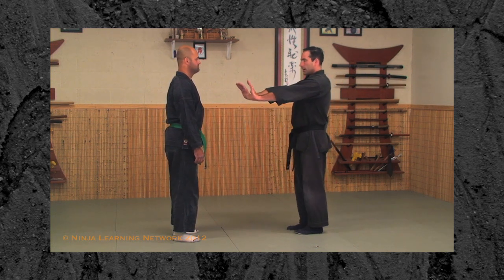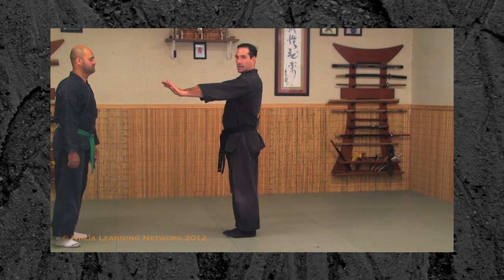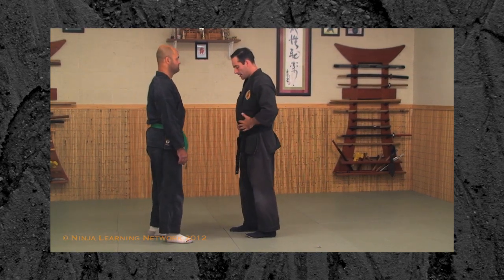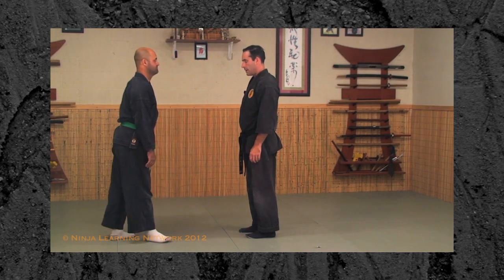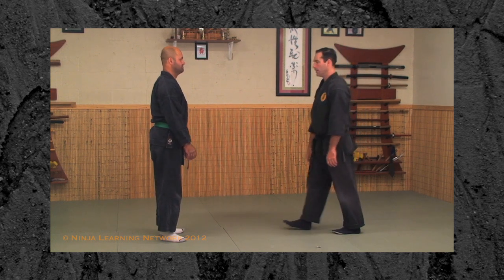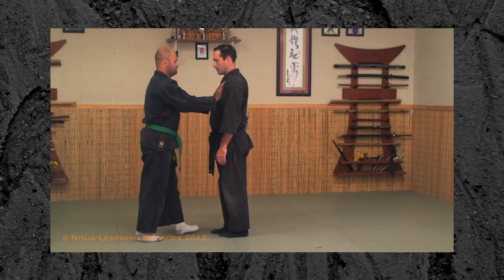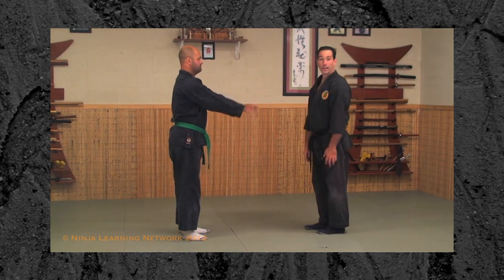The drill is: straight arms, touch on the first step, push on the second step. Your partner does it too — first step, touch, second step, push. Practice the cycle: touch, push, touch, push. That feeling of getting a touch and then the push coming from that second step through is what you really want.